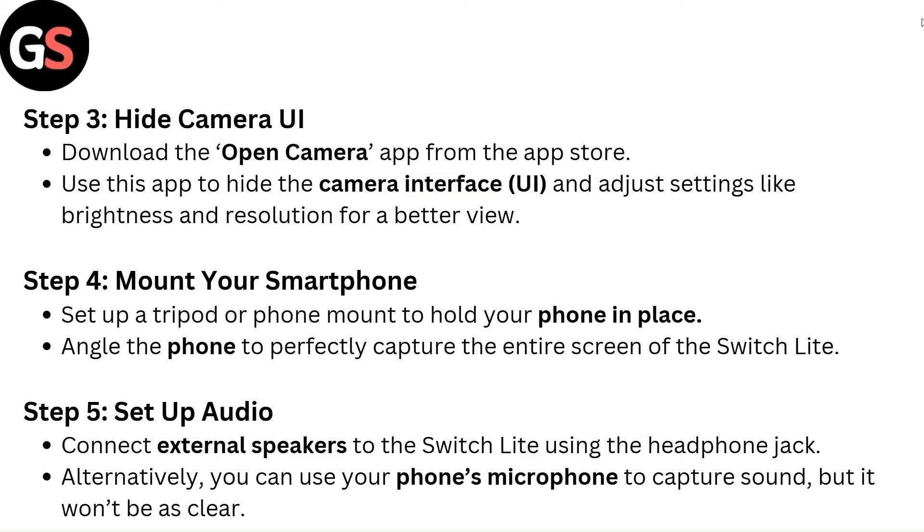Step 3 — Hide camera UI. Download the Open Camera app from the App Store. Use this app to hide the camera interface UI and adjust settings like brightness and resolution for a better view.